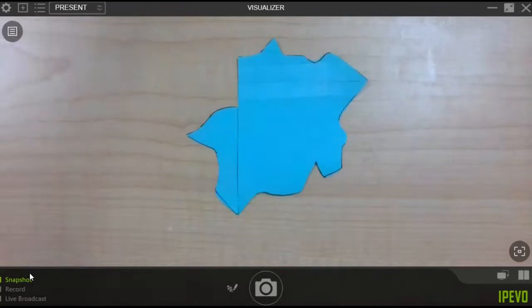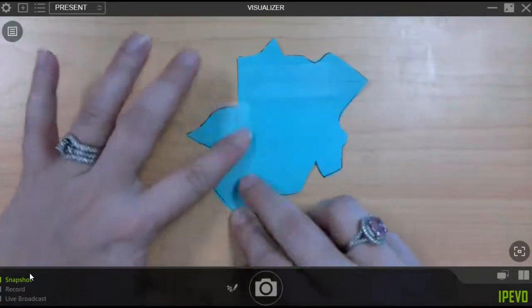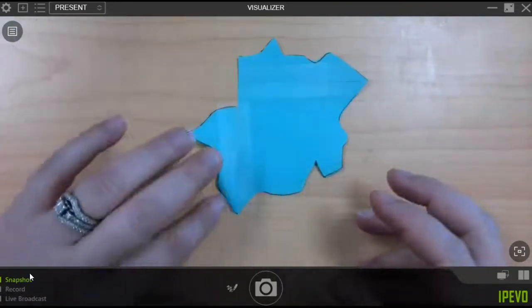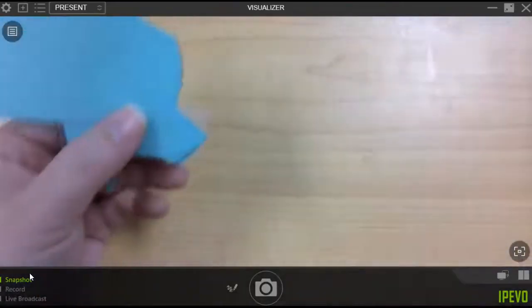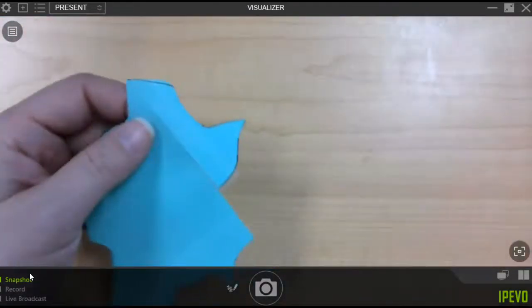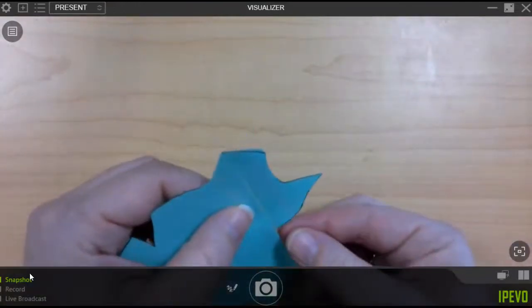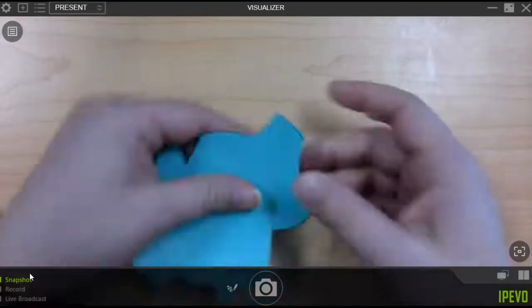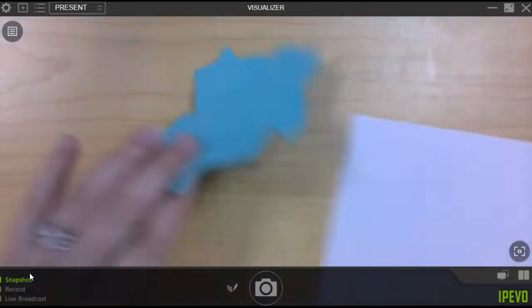Yours probably will line up — I cut mine a little bit weird, so yours might line up better than mine. It could also mean I made a mistake and you didn't — we'll find out when we trace it out. I've got some extra tape so I'm going to be folding that or trimming it off. Now let's get it traced and let's see if we actually did create a tessellation.